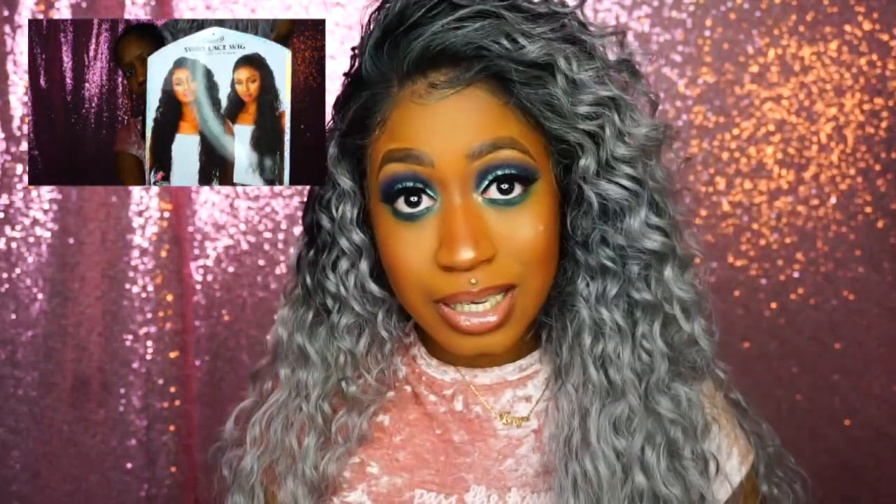I have her in the color 'money piece silver gray.' This is part of their Cloud Nine series, which always features 100% premium synthetic fibers. It is heat safe up to 400 degrees — so between 350 and 400 degrees heat safe. This wig is no stranger to YouTube; it has been reviewed numerous times, and now it's my turn.